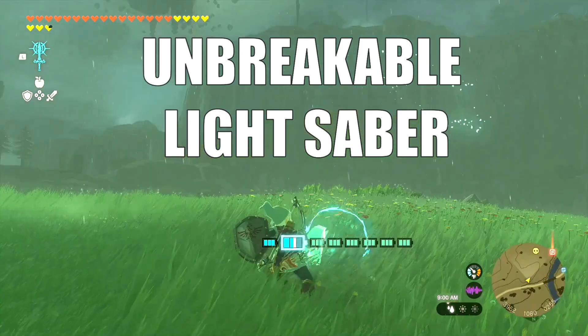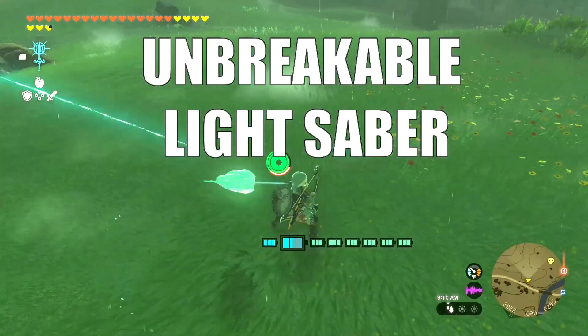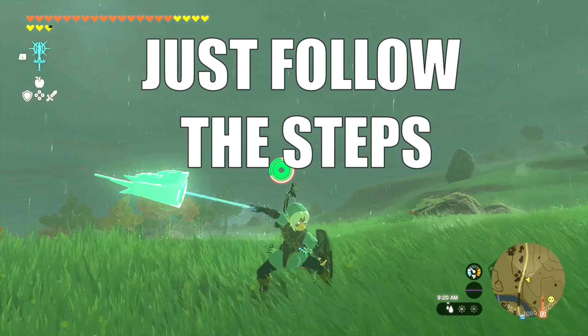Today we're going to be showing you how to glitch this cool lightsaber effect onto your master sword, and we're going to do this in just a few easy steps.